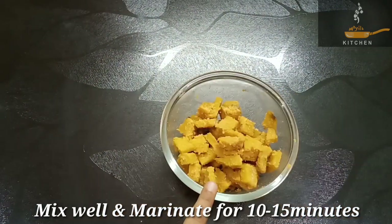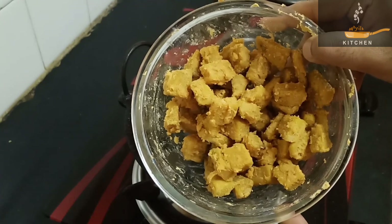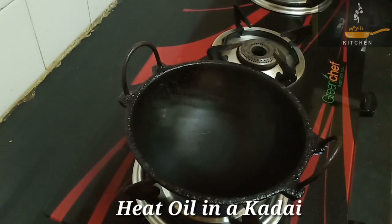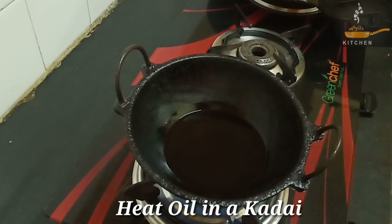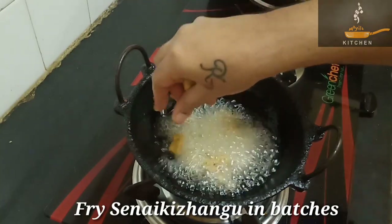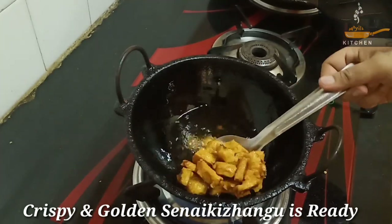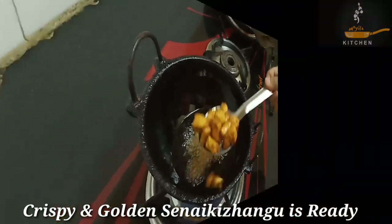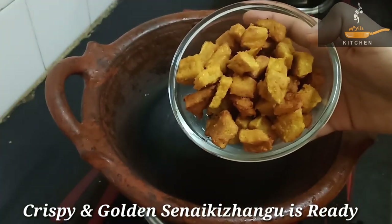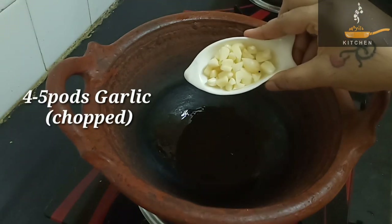Let it rest for about 15 minutes. Then fry it in the pan on medium flame until crisp and golden color. Fry it until crispy, about 4-5 minutes.